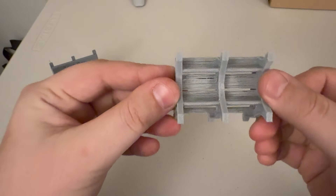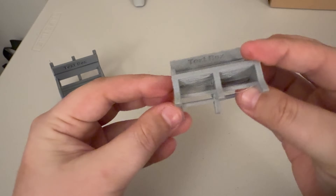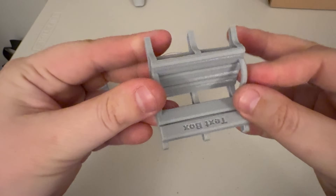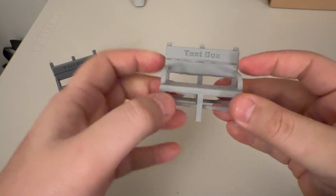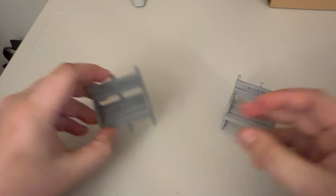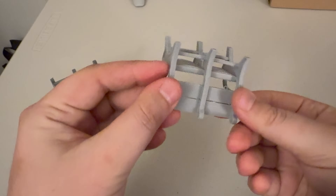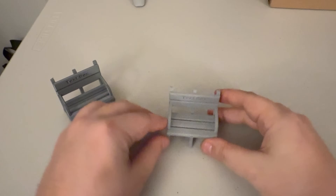The PETG version definitely has some issues cooling-wise, and you can tell overhang-wise there is definitely some stringing. You can tell it's much more dense compared to the PLA version. But all in all, not too bad. I would go with the PLA version aesthetically, but the PETG version — other than the cooling and the overhangs which you could probably fine-tune with a better slicer profile — not too bad. Let's go to the other model.